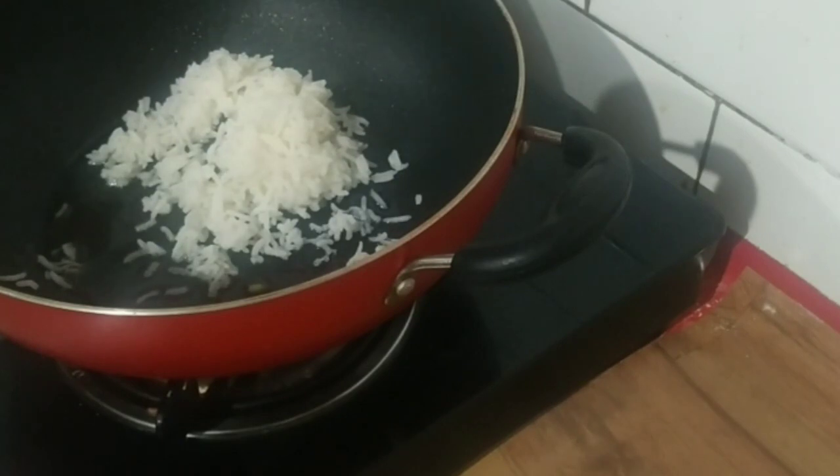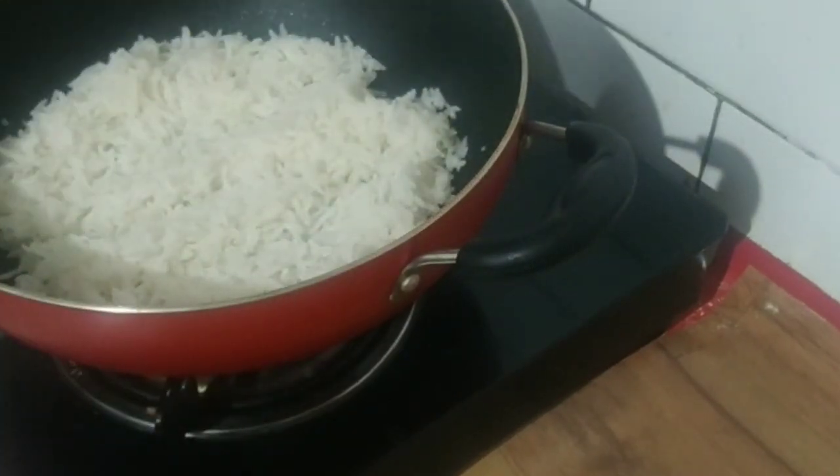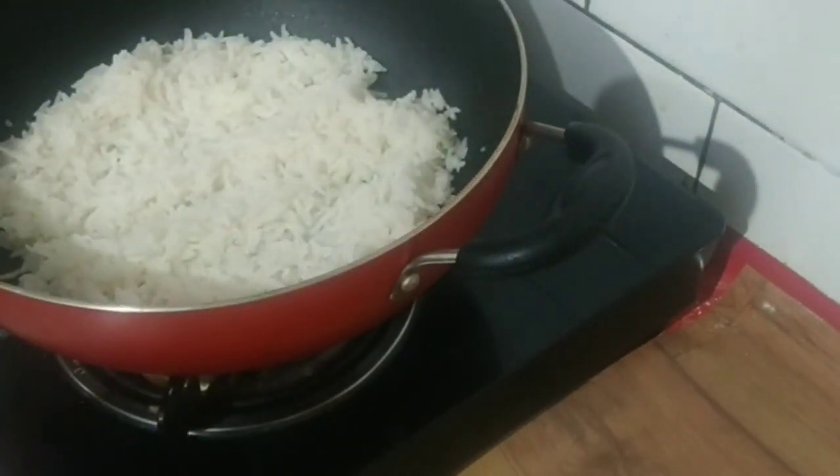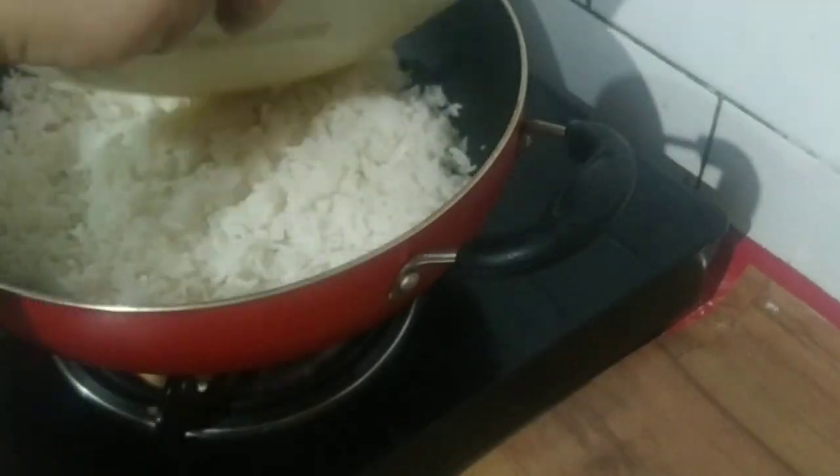Now I have added pure ghee in a pan — about two to three spoons. I am adding rice to it. Then we will add sugar. I will build 2-3 layers: rice, then sugar, then rice again.